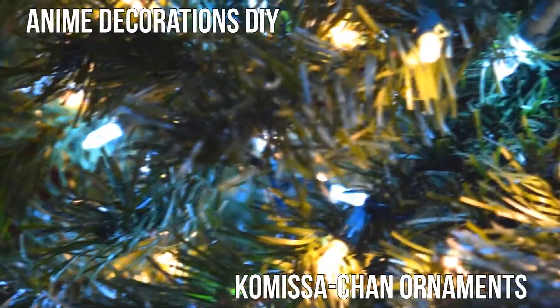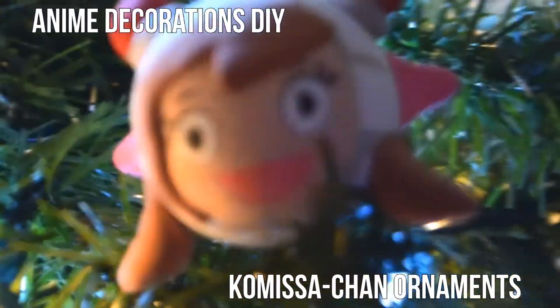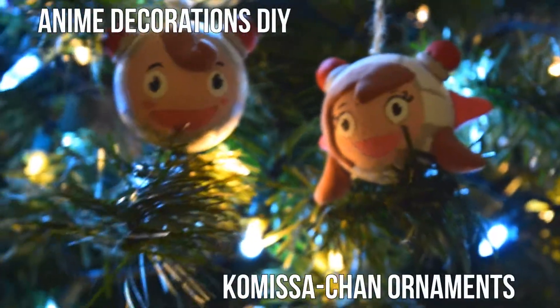Hi you guys, it's me Erika, and today I'm going to be showing you these Komisa ornaments to put on your tree this Christmas. Komisa is a disguise on a robot that people from the MWPSB use in Psycho Pass, and it's one of my favorite animes. So let us get started.